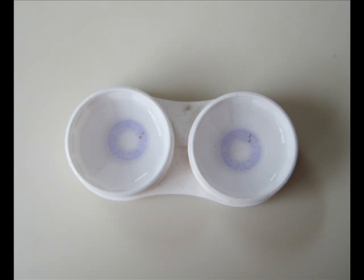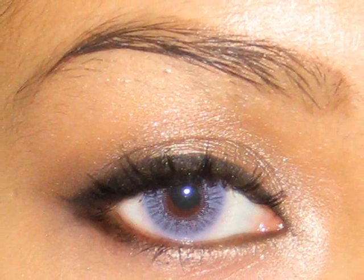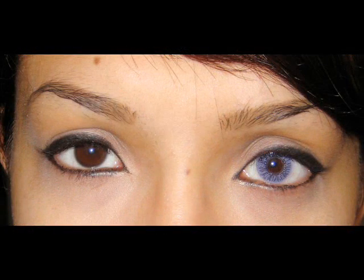These are violet — I believe they're violet — and they're also from the Fresh Look Colors line. These actually show up as bright blue on my eyes. They don't show up as violet at all. They're too blue.